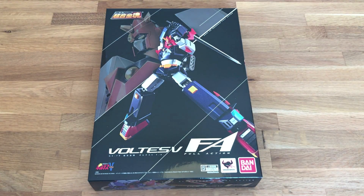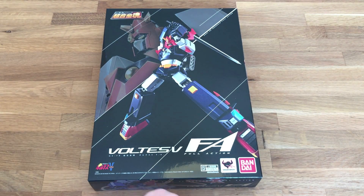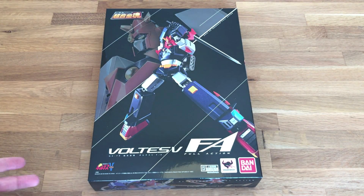Hey, what's going on? Welcome here from CoinOpTV. Going to be doing an unboxing of the Voltus V. This is a brand new Soul of Chogokin figure from Bandai — the F.A., the Full Action. It's a brand new series that they're putting out.